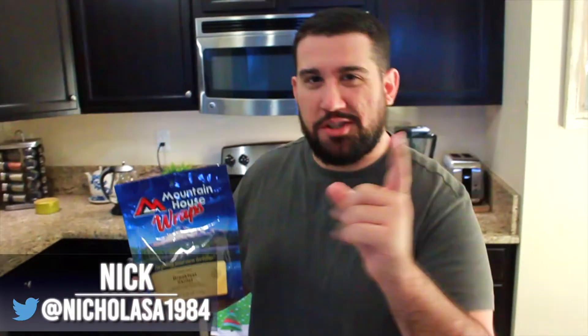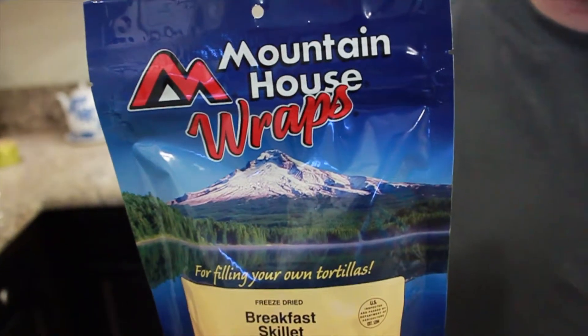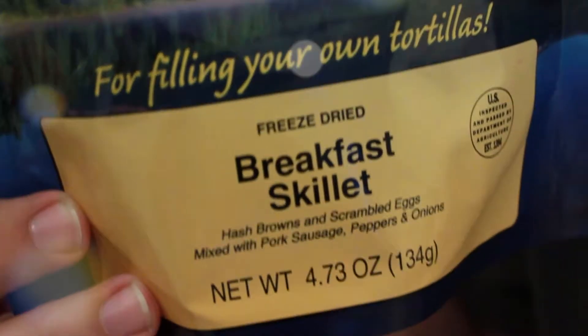Hey guys, Nick from RandomFied. Chris is behind the camera here. I'm going to do a quick little review of Mountain House's breakfast skillet. It's designed to be in a wrap or on top of rice, or however you like it. But we're just going to have it as is. We're going to go ahead and boil some water, add it into the pouch, wait about eight minutes, and then we're going to plate it up and serve it and let you guys know what we think of it.